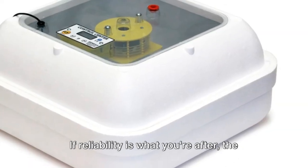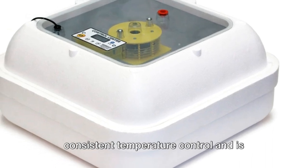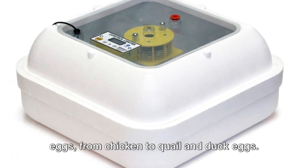If reliability is what you're after, the Hovabator Genesis 1588 is known for its consistent temperature control and is suitable for hatching various types of eggs, from chicken to quail and duck eggs.